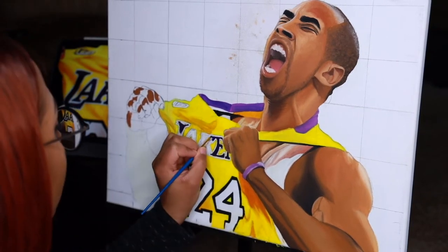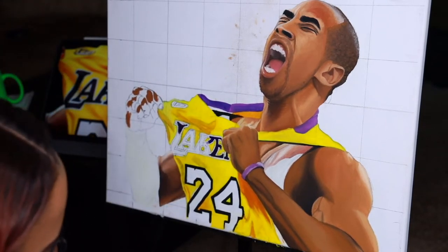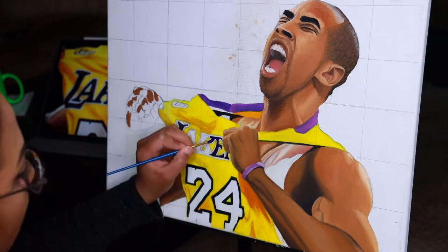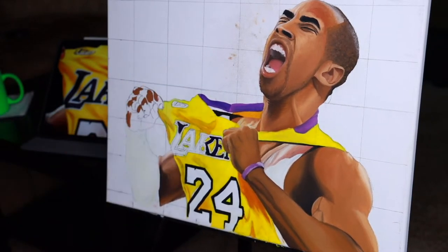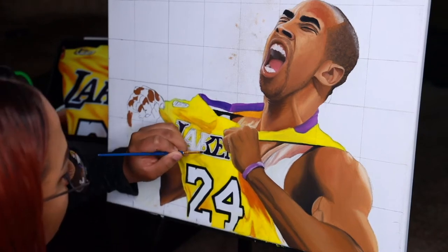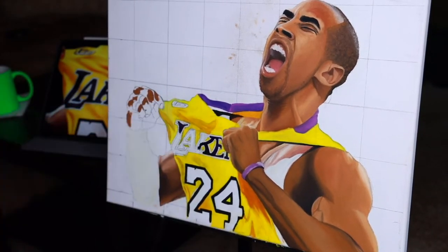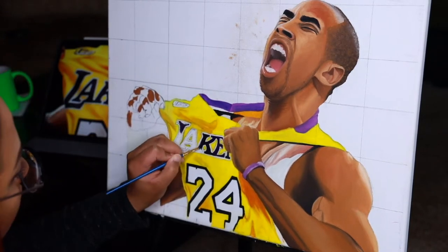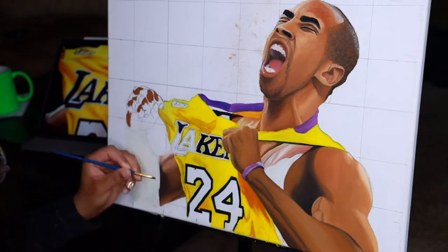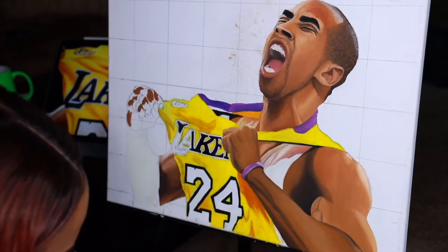One thing I noticed is that the right side of the painting where I started looks lighter and flatter — the colors look flatter than the left side. This is because as I went from right to left, I started to figure out how to add depth, dimension, and shadow while using oil paint. I also got more comfortable with blending different colors to match the colors in the reference picture.